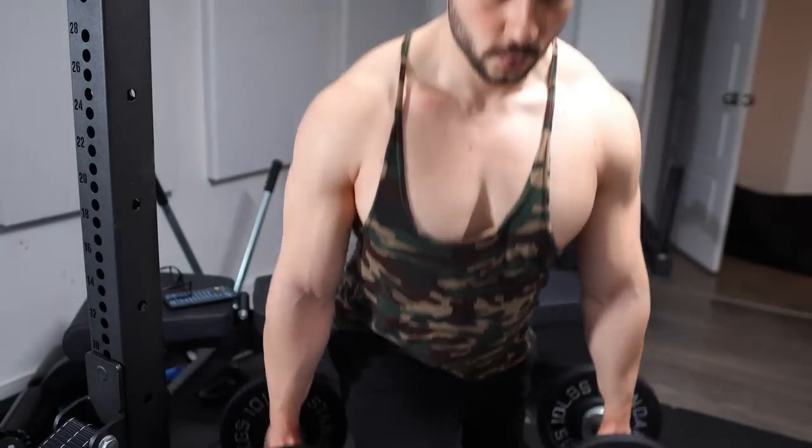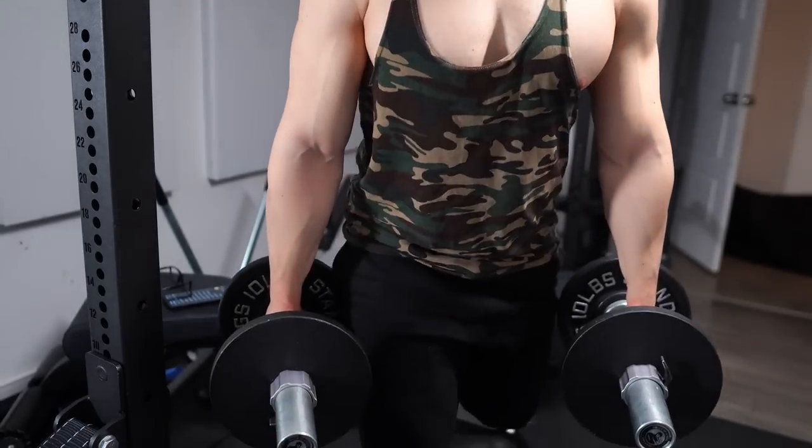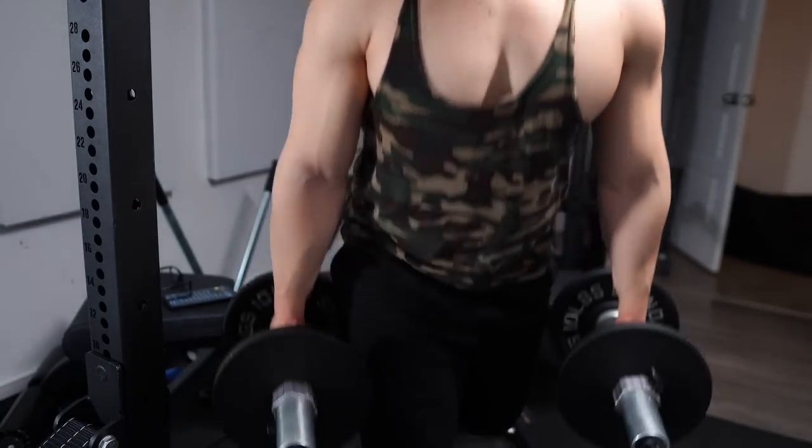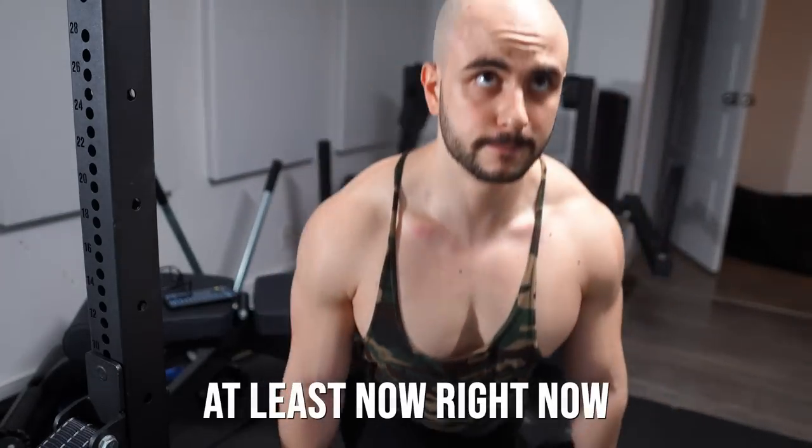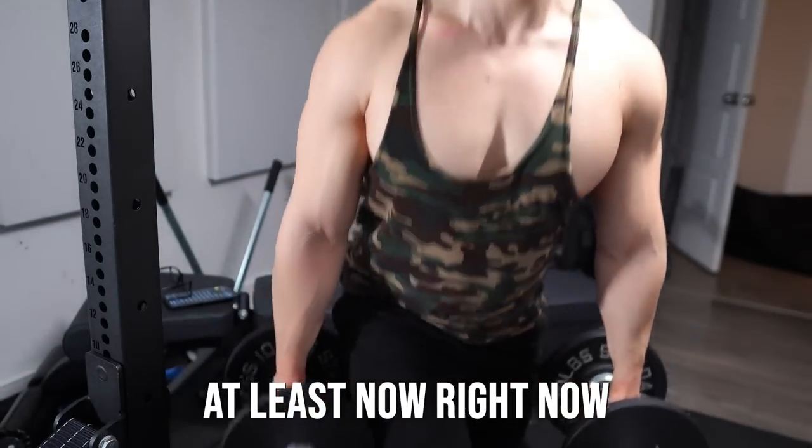It's not because they don't produce gains — I need to make that extremely clear. Anyone who gets stronger at Bulgarian split squats will experience some of the best gains of their life. Time tested, gains guaranteed. You can absolutely do them. But I won't, because they're annoying as hell, and I find my variations are just as good and offer potentially slightly more benefits in certain things.